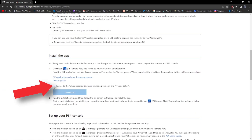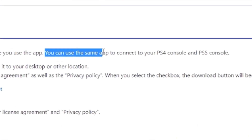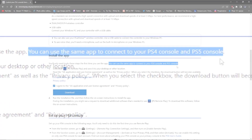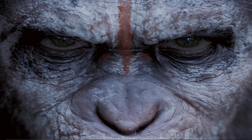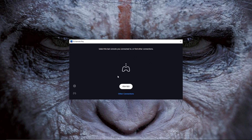Once you click on it, scroll all the way down, make sure that you agree to it and click the check mark. Click download and go through the process. Note that you can use this same app for your PS4 or PS5 console.